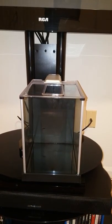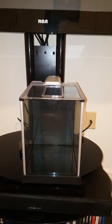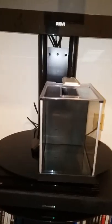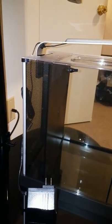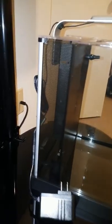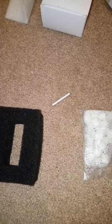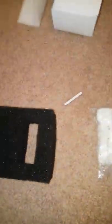We've got the Fluval Spec 3 now unboxed. One of the things I like about this tank — and I've seen some other videos on YouTube — is the fact that it has a three-stage filter system: a foam filter, a carbon bag, and bio balls.